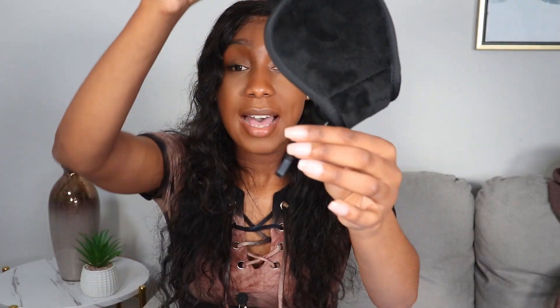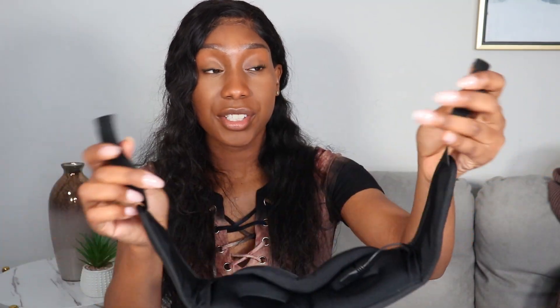And right here you also have the play and pause. It has a cord that allows you to charge it, and you're given this cord to charge it with. It does take around two hours to fully charge. The straps are adjustable via Velcro.